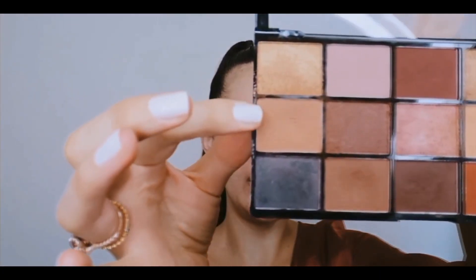This eye look is super simple — it's literally using only three eyeshadows. I'm going to go in with a lovely transition shade; it's just a really nice, neutral brown. I'm going in with a big fluffy brush, dipping into that shade lightly, and I'm going to start from the outer corner and blend inwards using circular motions and windscreen wiper motions. We want no harsh edges.